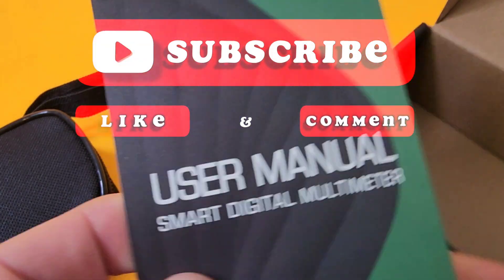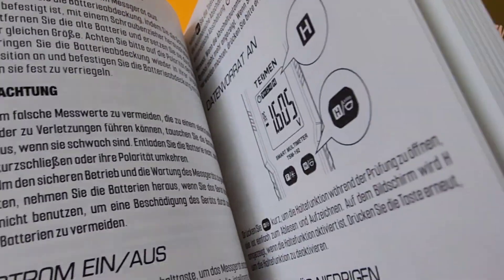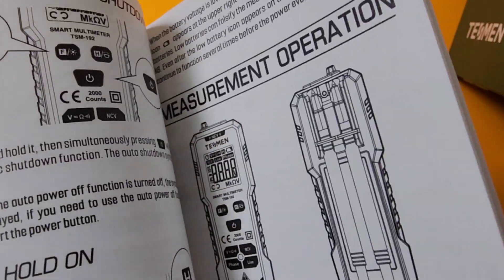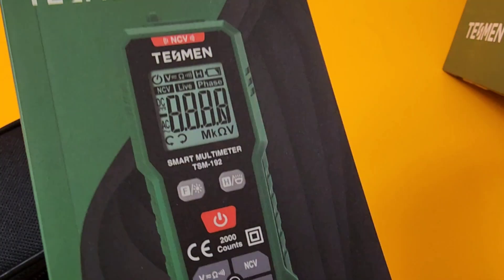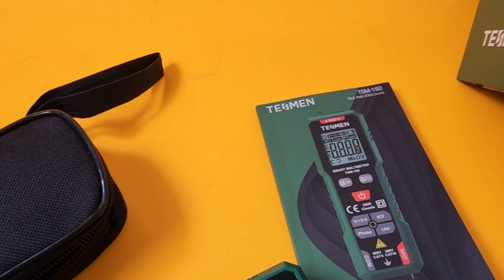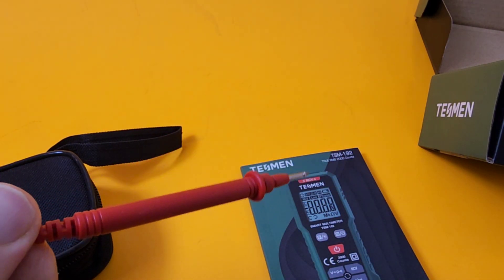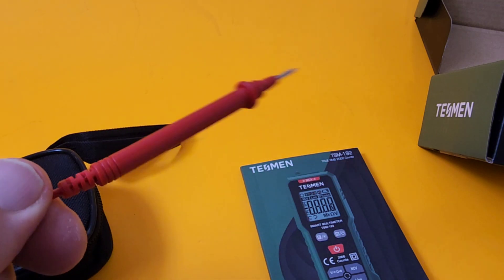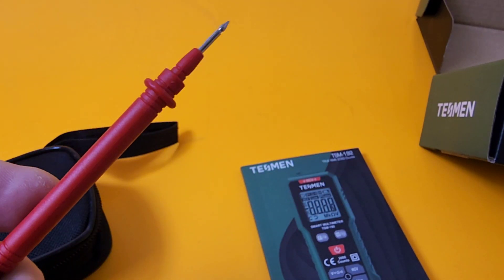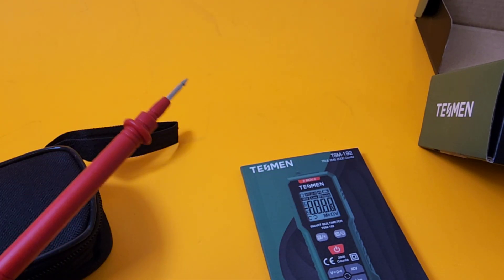We get our nice Tessman user manual — this one is actually pretty decent. Smart digital multimeter, different languages, but lots of nice schematics. It has all of the specs and specifications — good job, Tessman, nice looking manual. Of course, it comes with those permanently attached Tess leads. Funny enough, there's no CAT rating on the leads themselves, but pretty good gauge, fairly decent length and pointy tips — the whole nine yards. I'm sure they're perfectly adequate for household mains.